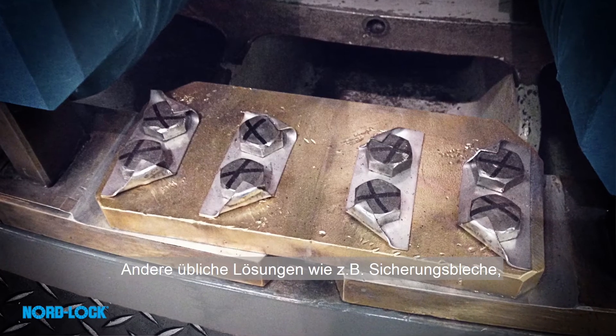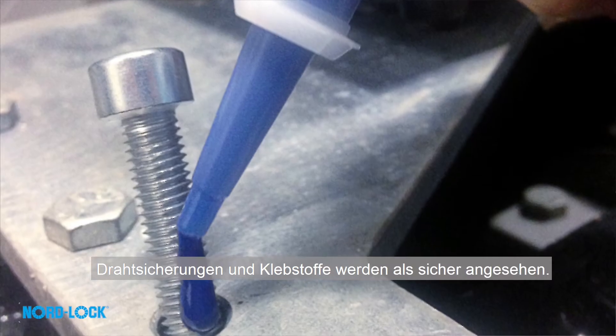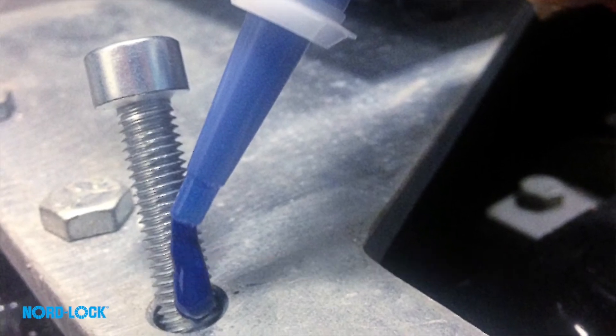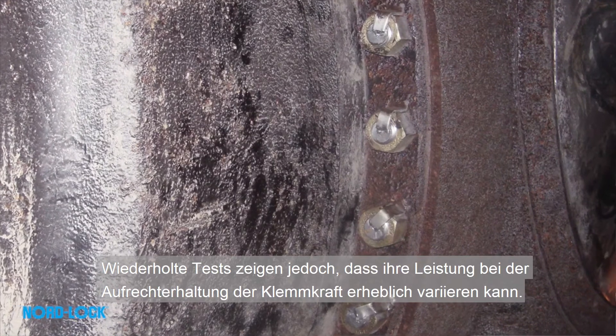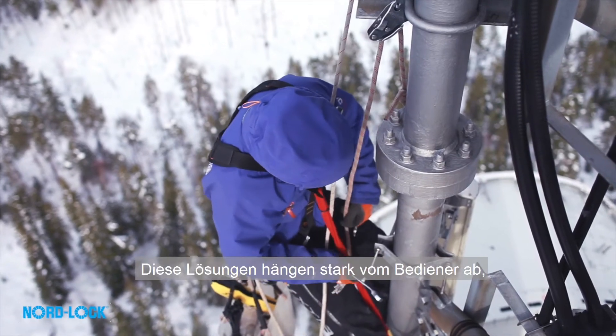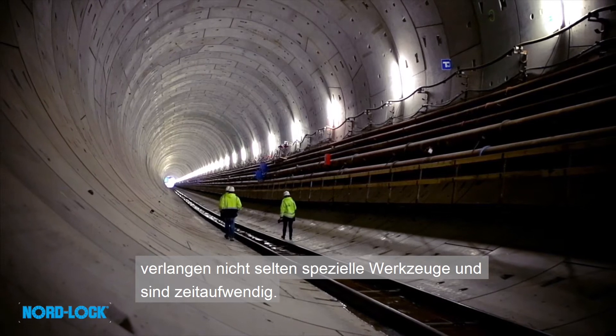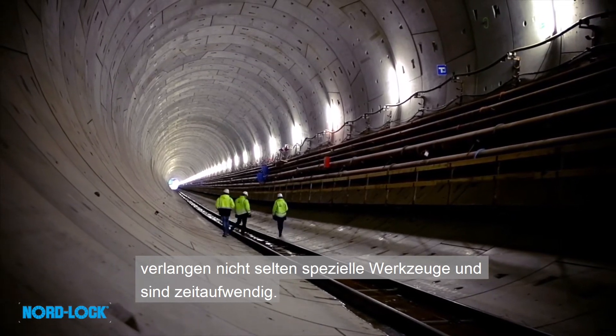Other common solutions, such as tab washer, locking wire and adhesives, are seen as safe. However, repetitive tests show that their performance can vary significantly in maintaining clamp load. These solutions depend heavily on the operator, often require special tooling, and they are time consuming.